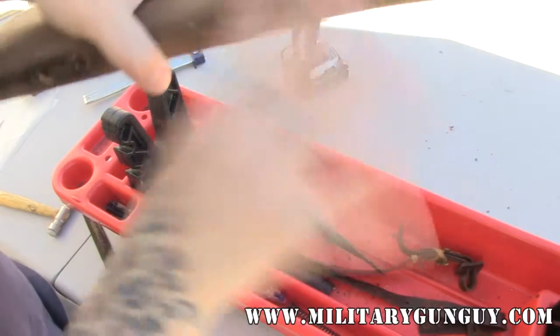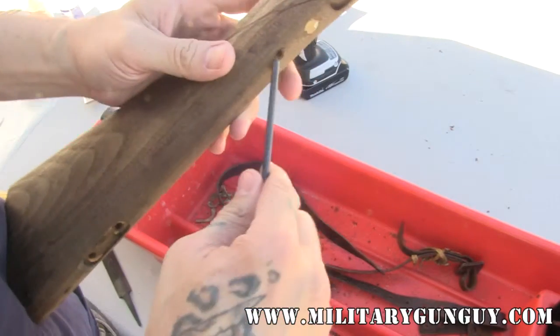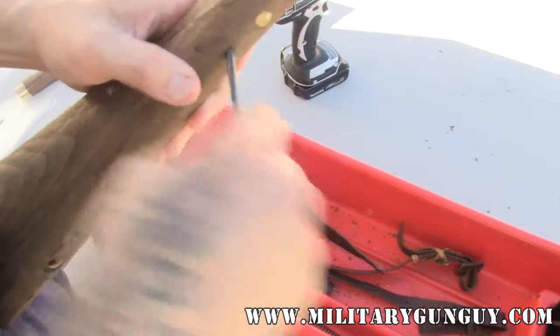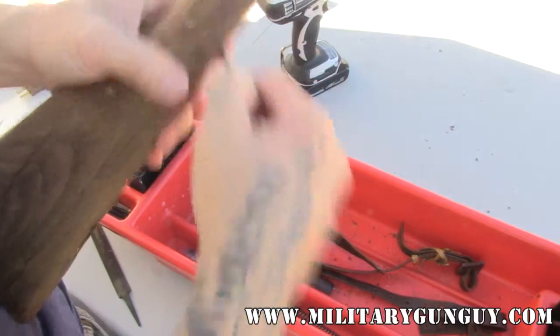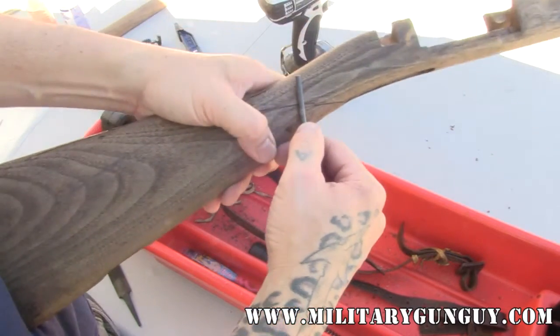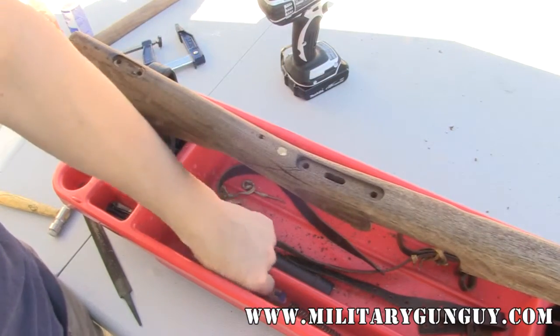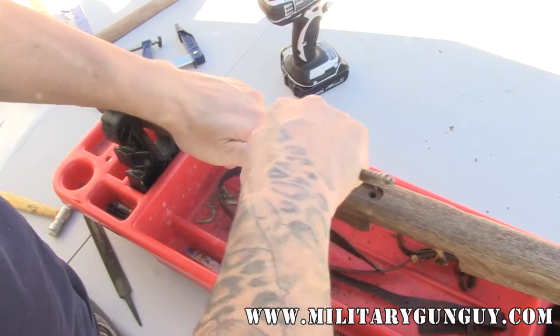That went in fairly easy. We can check the depth with the drill bit — this drill has gone right about that deep into the wood, so that would be a good starting point for the repair.